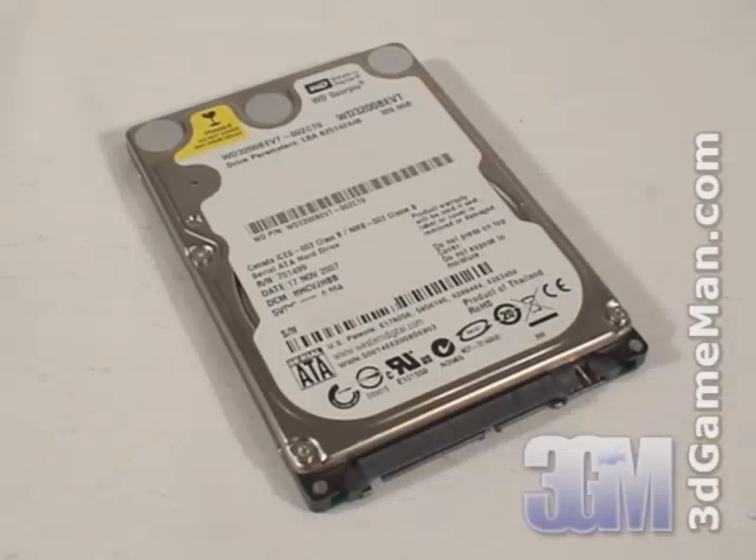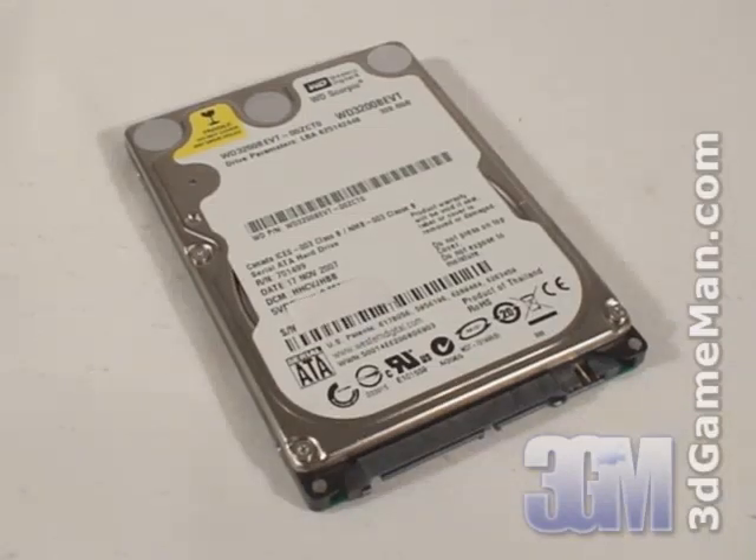Before I continue, let me go over what to look for when selecting a 2.5-inch hard drive. There are five main features to consider: interface, rotation speed, buffer size, access time, and capacity. There are two interface types: IDE and Serial ATA.